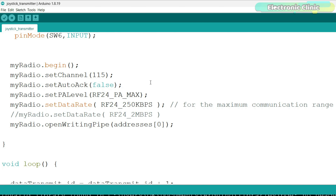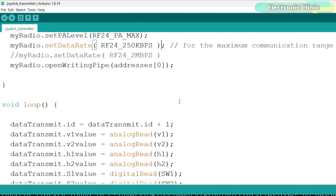This line creates an RF24 object named MyRadio with CE pin connected to pin 9 and CSN pin connected to pin 10. This is a 2D byte array to hold addresses — address 0 is used here. To make it secure, you can use any combination of letters, numbers, and characters. The two-axis analog joysticks are connected to the Arduino analog pins A1, A2, A3, and A4.